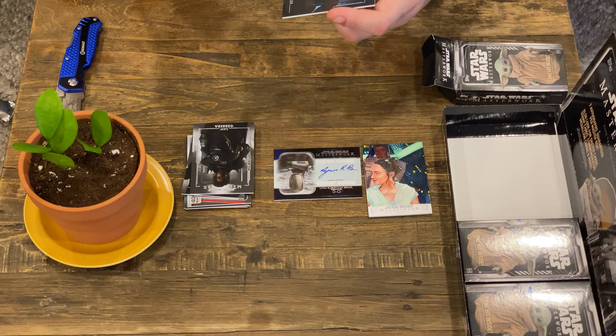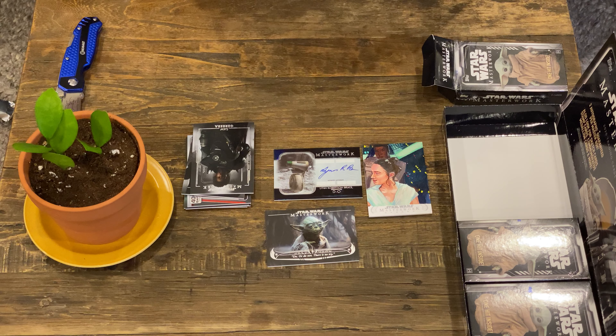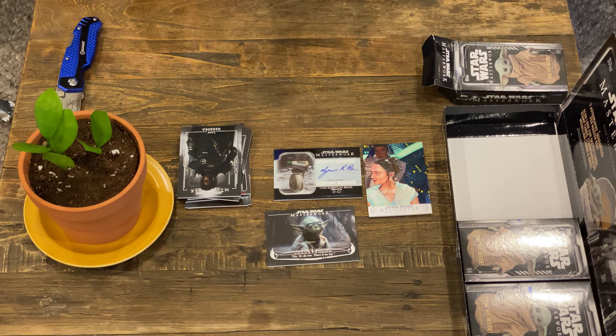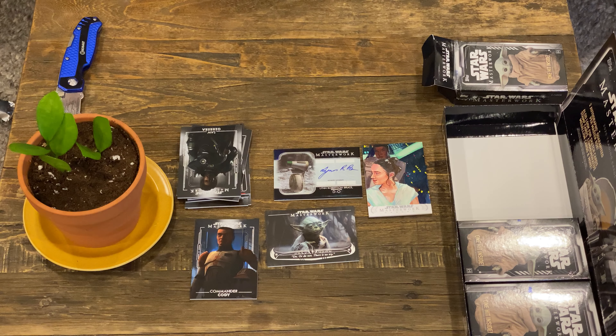We have a 'Do or do not, there is no try.' And we have a blue Commander Cody. I thought the blue-backed cards were limited, but I don't see an edition number on this one. That's interesting.